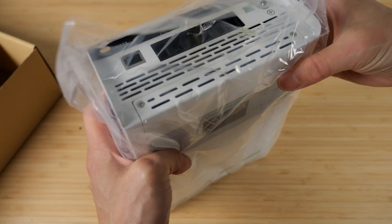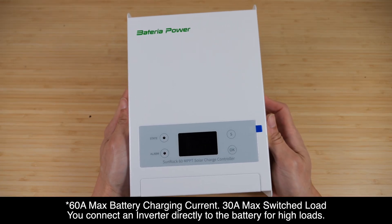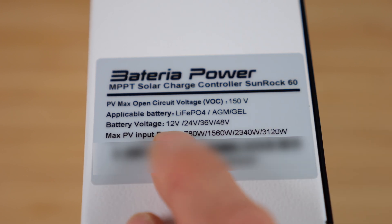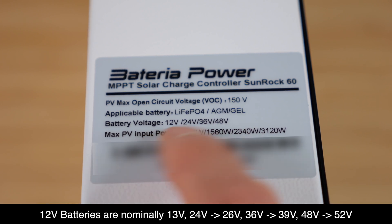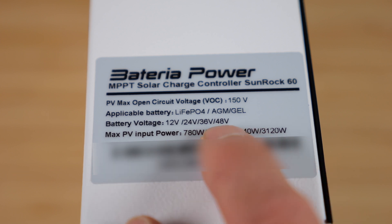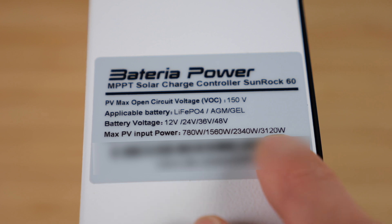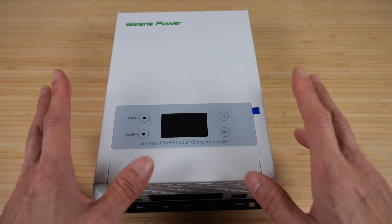The manual. This is a 60 amp MPPT solar charge controller. Maximum solar open circuit voltage is 150 volts. The battery voltage can either be 12, 24, 36, or 48 volts. So if you do 60 amps multiplied by each of these voltages, you get the corresponding wattage. That's the maximum. So if you're using only a 12 volt battery, you're going to be limited to 780 watts. However, if you use a 48 volt system, you can pump 3,120 watts through the system — a pretty huge difference, because the internal wiring can only support up to 60 amps.